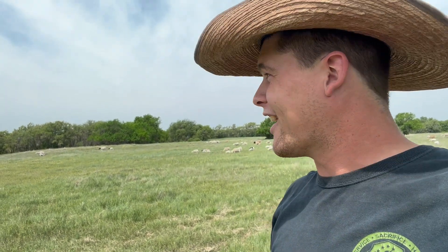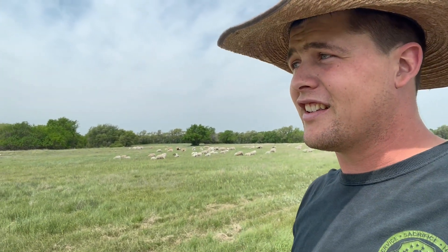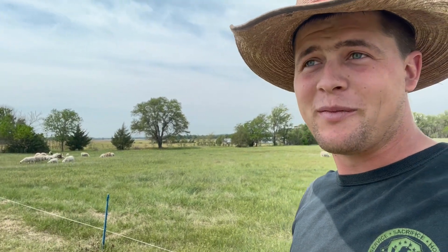We don't have any sheep out here that walk over the fence and think about going through it, because we got rid of them all. So there's a few words of wisdom — good luck on your sheep operations.